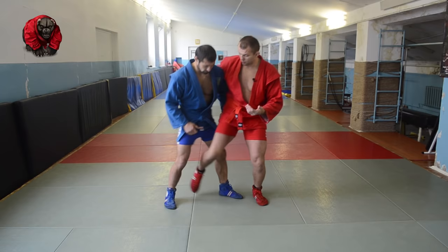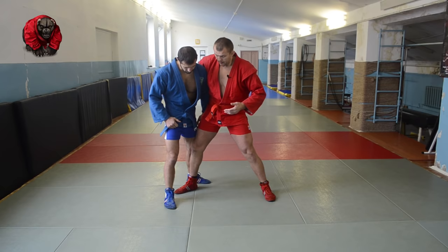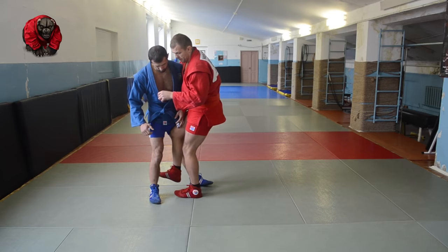Most importantly, in order to throw your partner or control him, you want to have your leg between his legs. So that's our stance — clear. The second leg comes right next to your other leg. As you put your feet together, nobody will hold you. And the next leg gets elevated and between his legs.